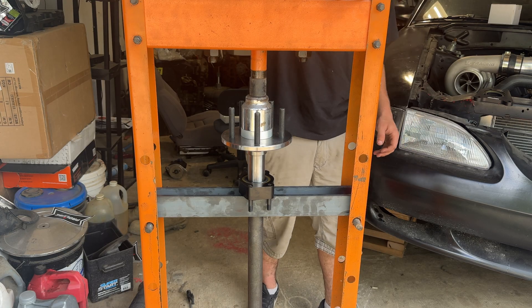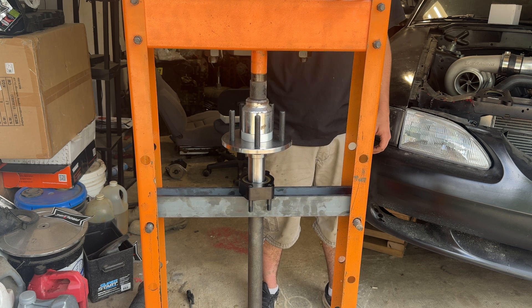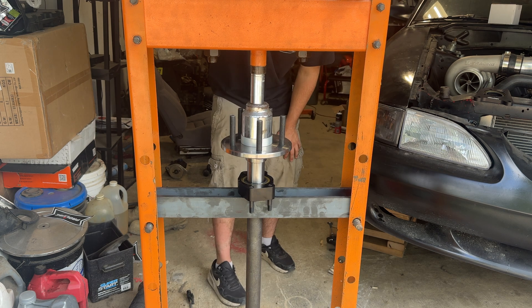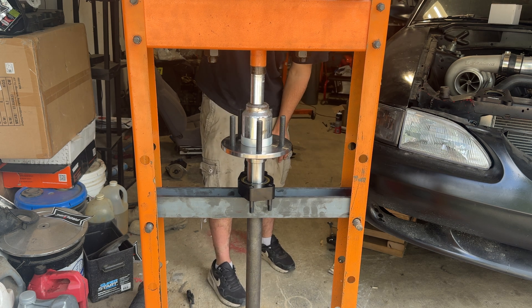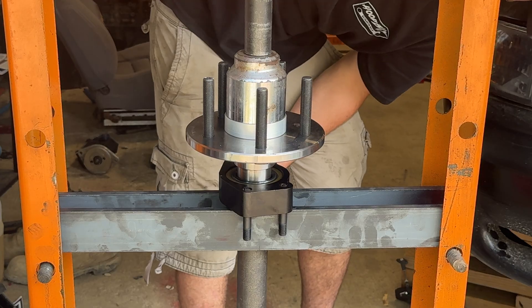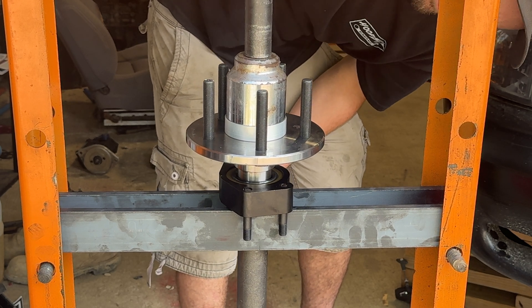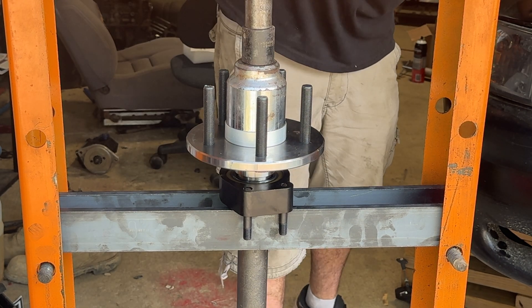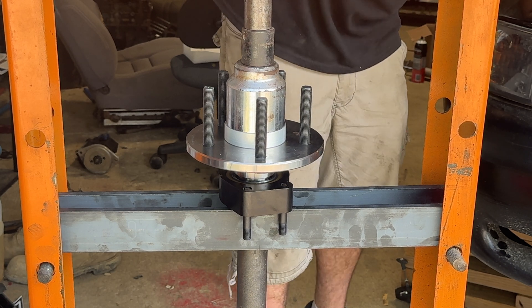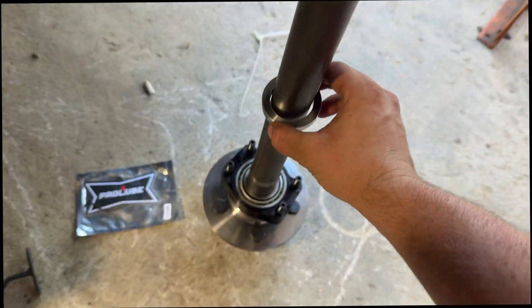Upgrading the stock 28 spline axles to 35 spline axles is something you'll want to do if you're throwing serious power to the road. But even if you're throwing moderate power, you still want to do this for the C-clip eliminators — the factory C-clips that hold the axles in are incredibly dangerous, especially the more power you throw. As far as my research goes, this is the most bang-for-your-buck kit I could find.